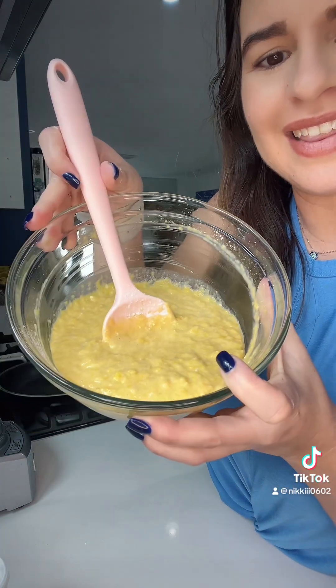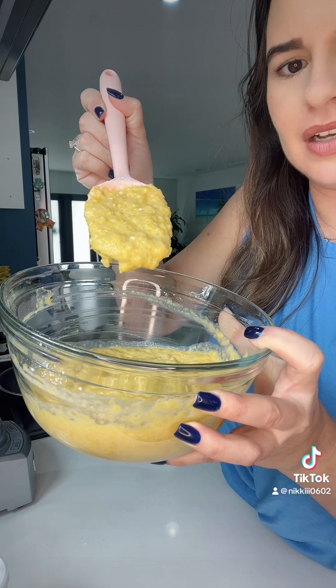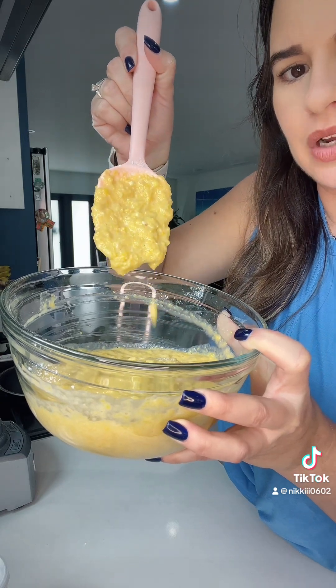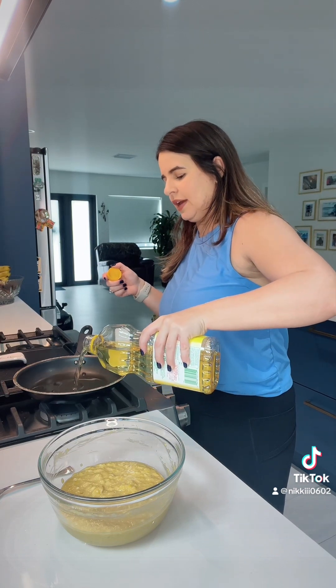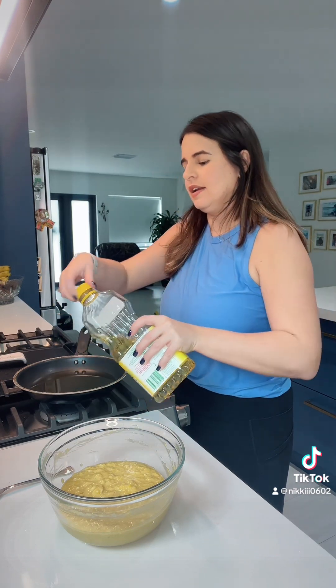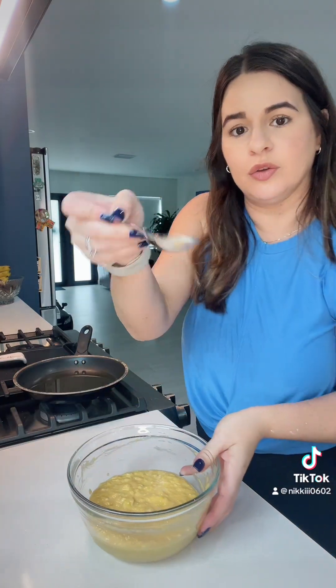Go ahead and give this a good mix until your batter comes together. Once your batter looks like this, you're ready to start frying — this should be the consistency, not too runny, not too thick. I'm going to add some oil to a frying pan and I'm going to wait for my oil to get hot.